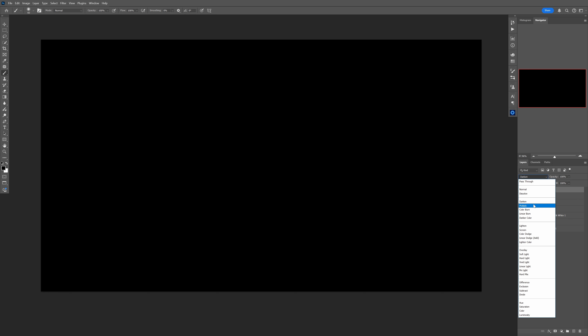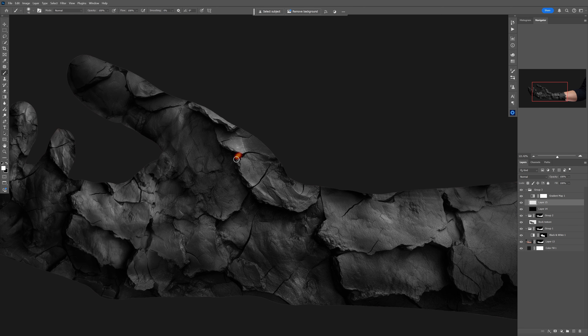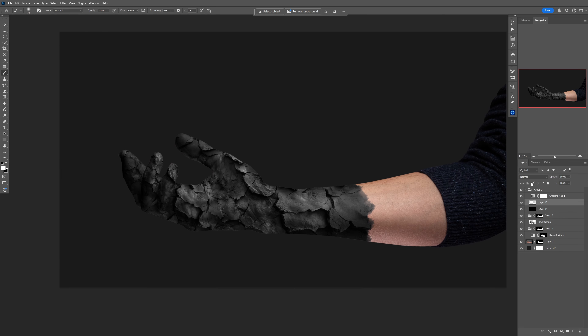I'll put the gradient map setup into a group and set the group to Screen blending mode — the same setup I used in my magic trail effect tutorial a few years ago. With white color I'll paint inside these crack areas. But instead of painting manually and struggling with it, let me show you a cool trick.